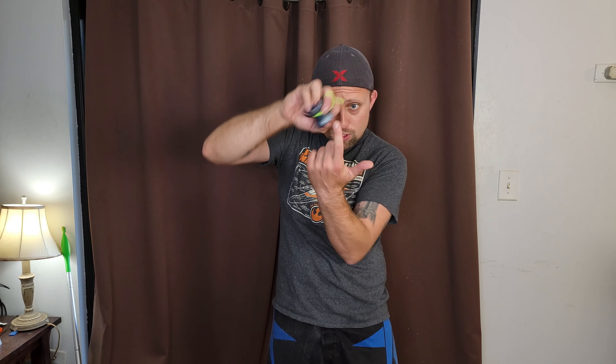What is up my homies? Today we are going to be taking a look at the Voson EasySpin 4. This is the newest version of the Voson EasySpin and it is absolutely awesome.